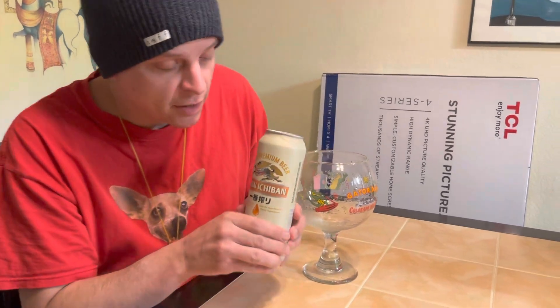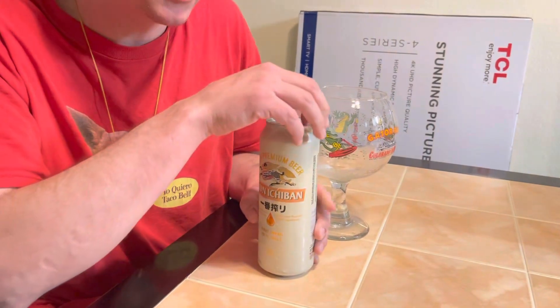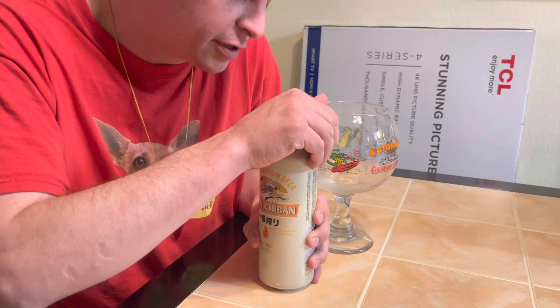Today we're going to do a beer review on Kirin Ichiban. This was a beer that kind of was popularized from sushi bars in California.